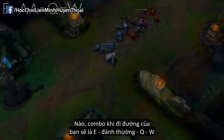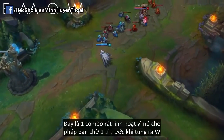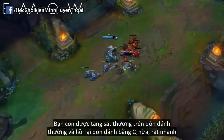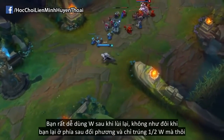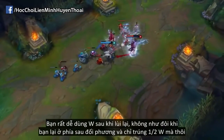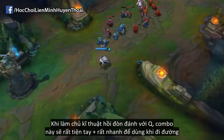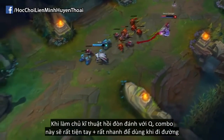Your bread and butter combo in lane is going to be E, auto-attack, Q, W. This is a very flexible combo, as it lets you wait a bit before using W, and it gets the amplified auto-attack, and it lets you reset Q, and is also very fast. It's very comfortable to be able to use W afterwards as they're running away, as often times you'll find an awkward situation where you're standing on top of the enemy and you hit half of your W and they move away. But once you've mastered the auto-attack reset with Q, this is going to be a very comfortable and accurate combo to use in lane.